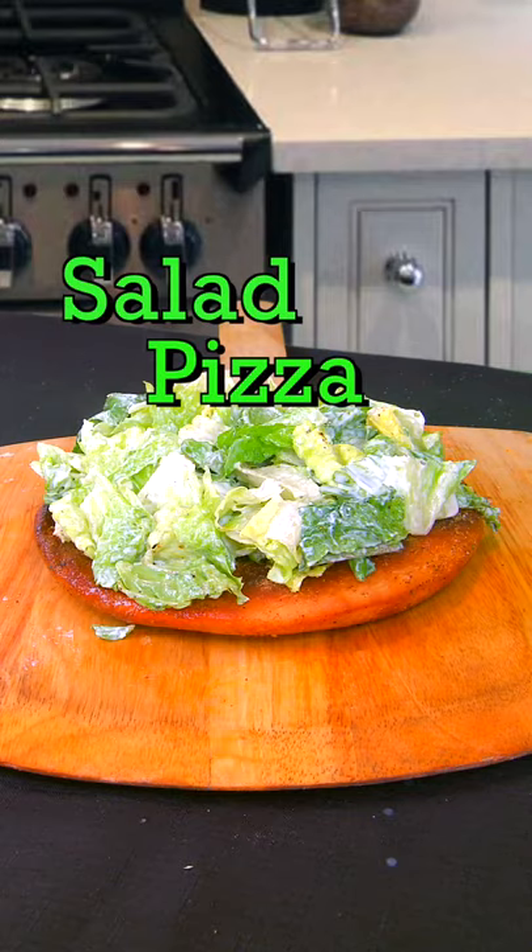We've made some pretty unhealthy pizzas, so today I want to make something kind of healthy. I'm gonna make a salad — a salad pizza.